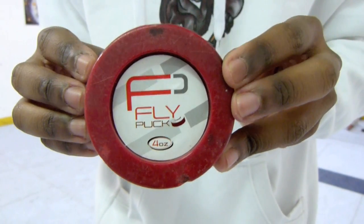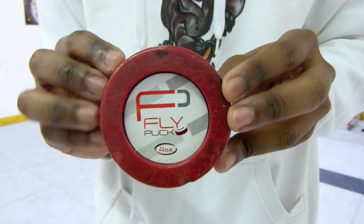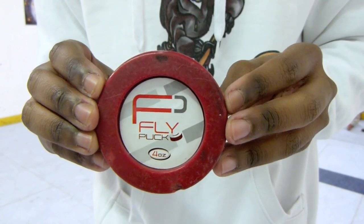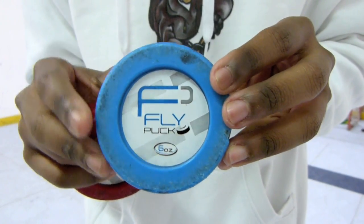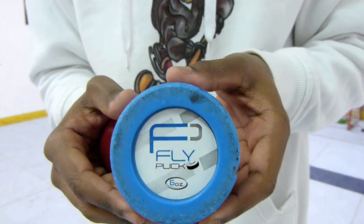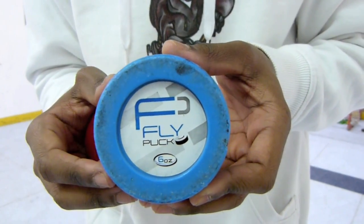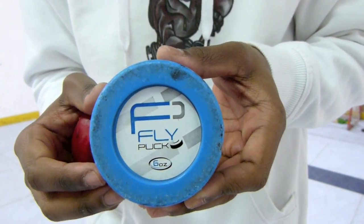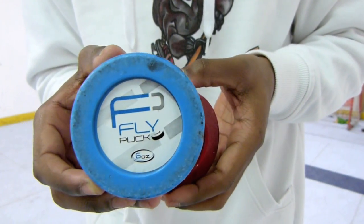As you can see, the Fly Puck I've got here is a four ounce. It comes in three different colours. The red is four ounces, which is lighter than your ice hockey puck — the normal black one. I also have a blue one over here, which is six ounces, about the same weight as your traditional hockey puck. And there's also a black one, which is eight ounces. That's going to be much heavier than your traditional puck, and that's used to build your arm muscles and wrist muscles, just to enable you to handle the standard puck a bit easier.